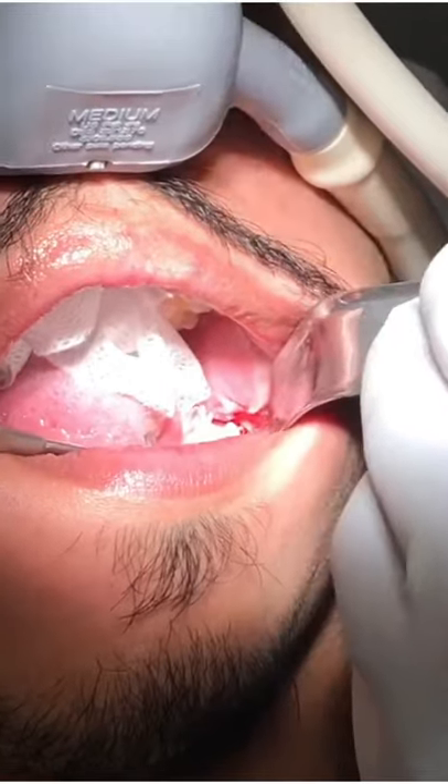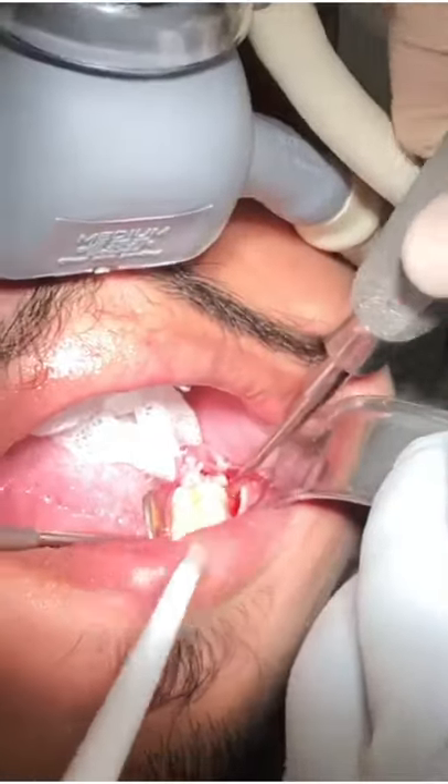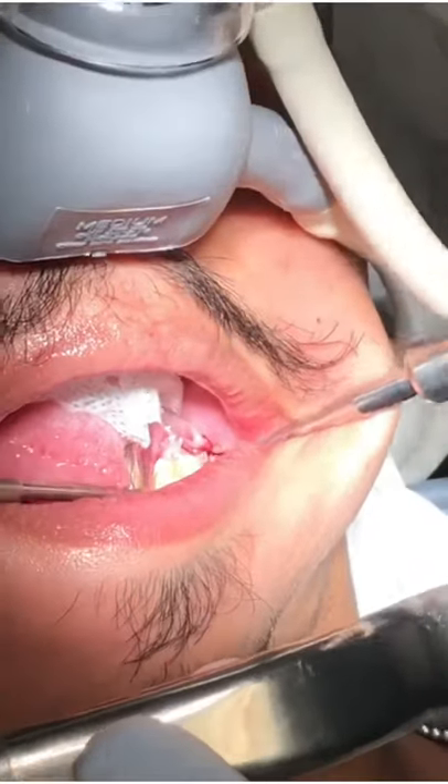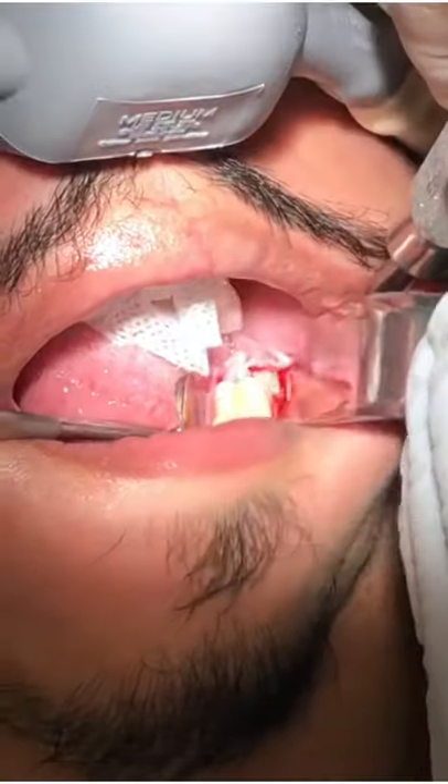You're going to feel a little pressure pushing, but it shouldn't hurt, and you'll hear a little cracking sound. We're going to divide the tooth into two here. Give a little pressure — crack, crack, crack. Let's see — very good.